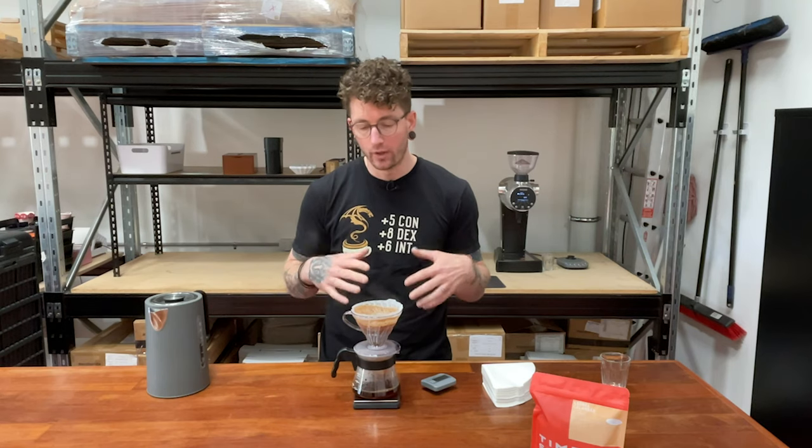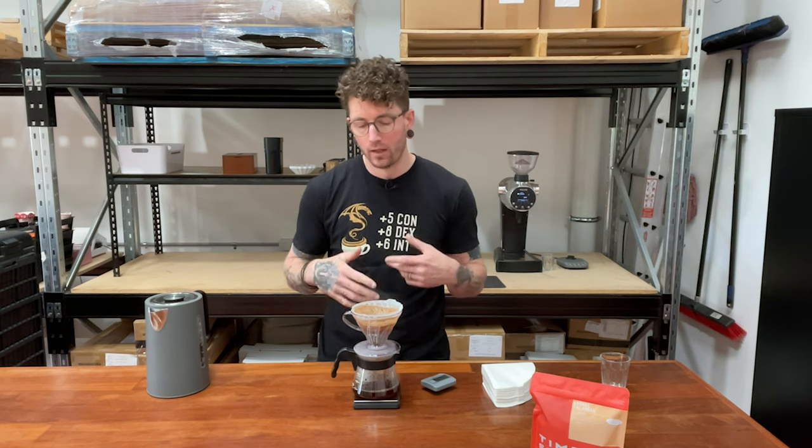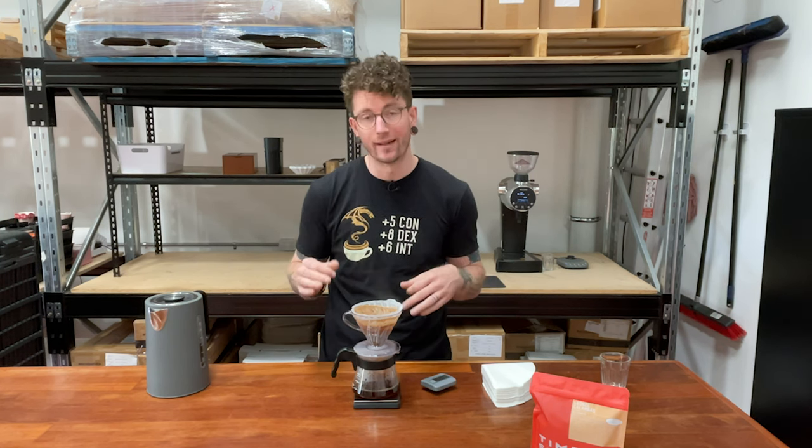At the end we should end up with a bed that is pretty much flat, which means we've extracted everything evenly. This is what we really want — to make our coffee brewing as easy as possible while making sure that everything is as consistent and even as possible.